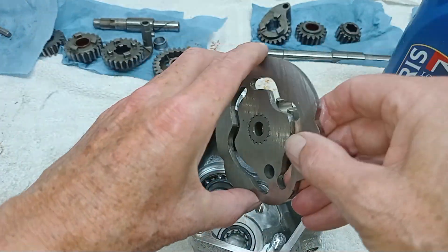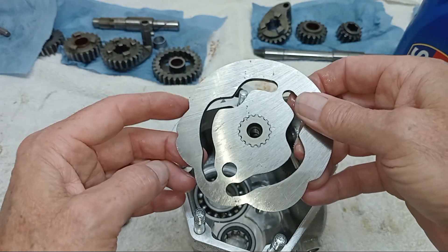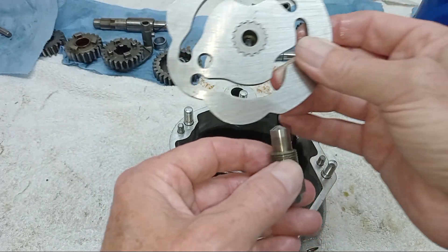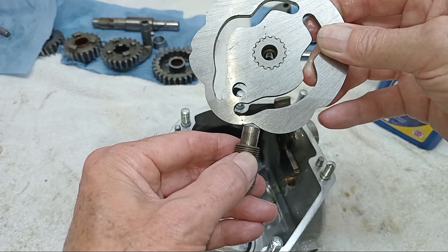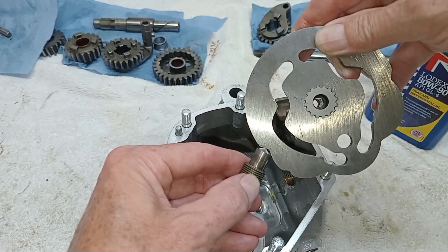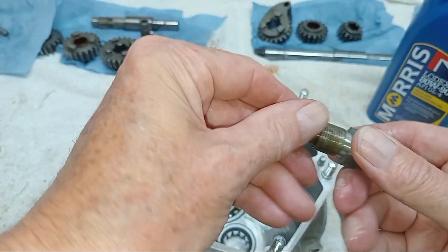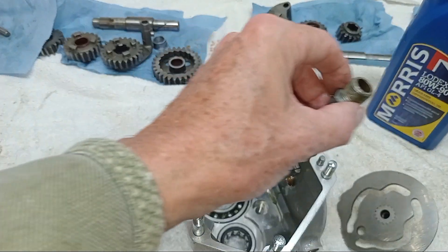On the cam plate, these grooves are where the selector forks fit - you see those spigots there, they fit inside these grooves. When the cam plate turns, the forks move through the grooves and that moves the gears, which is what actually selects the gears. On the outside of the cam plate you've got these dents for each gear position - first, neutral, second, third, fourth. The plunger with a spring underneath it, which we're putting in in a minute, holds the cam plate in gear as you go through the changes.